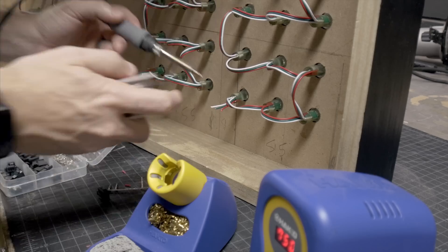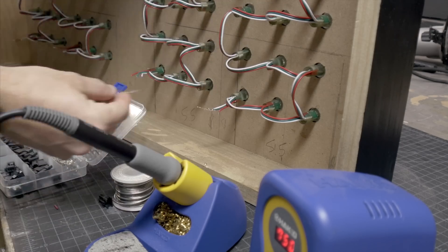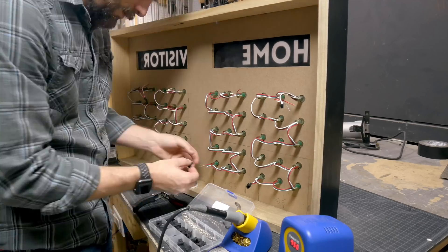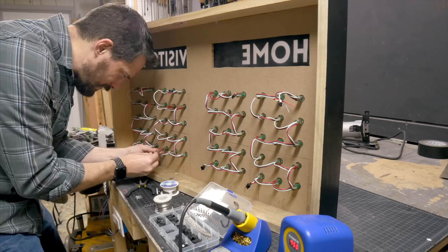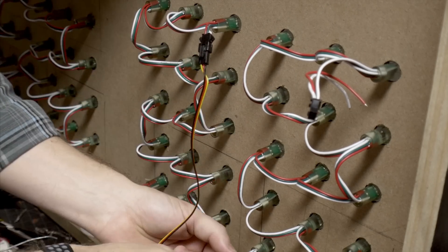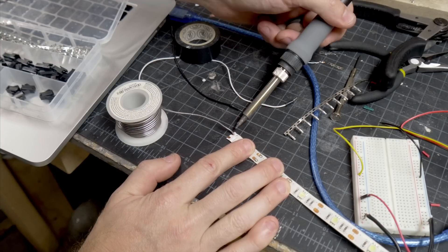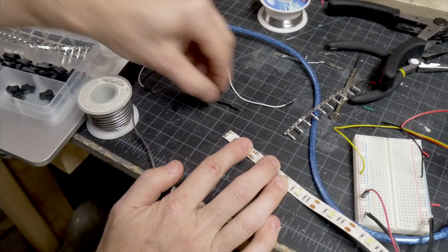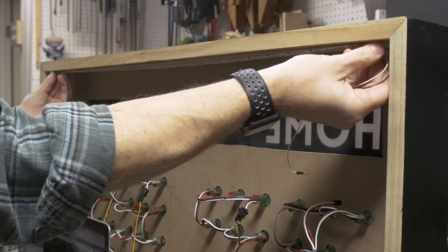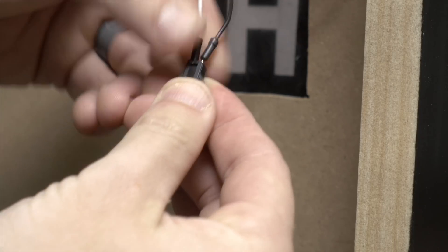Once I got them all put in, I had to connect them together. I cut the strand so the first one was in the top left and the last one was in the bottom right. By cutting them, I just had to reconnect them, so I made some simple connector wires to connect the end of one strand to the beginning of the next. To light up the signs for the team names, I took a simple one-color strip and added some wires to the end of it. This strip has adhesive on the back, so once I peeled off the backing, I stuck it inside the back of the frame and hooked the wires up to a power supply.